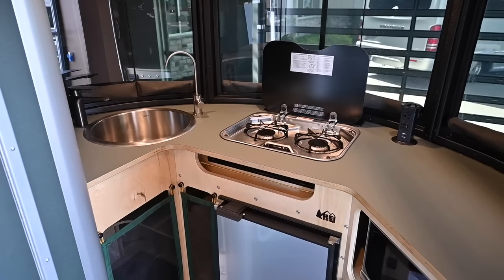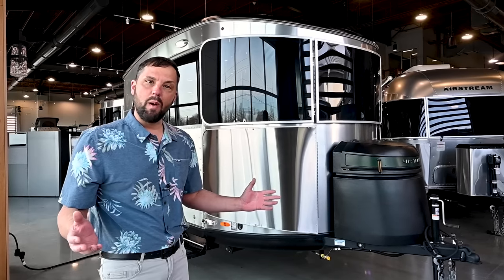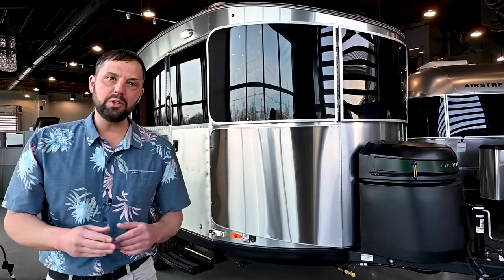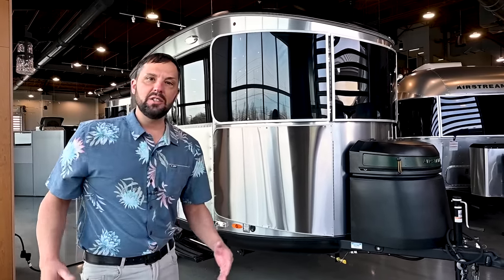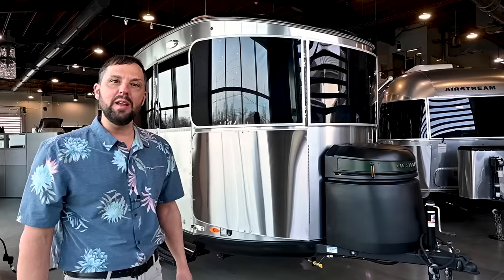This special edition trailer has a 3,500 pound gross vehicle weight rating, 2,800 pound dry weight, giving you an 800 pound net carrying capacity before options. The hitch weight is 450 pounds. The exterior length is 16 feet 2 inches, the exterior width is 7 feet, and the exterior height to the top of the air conditioning is 9 feet.